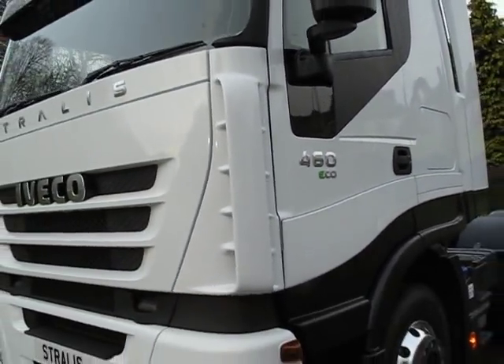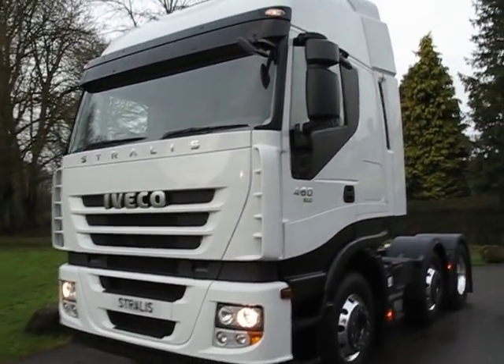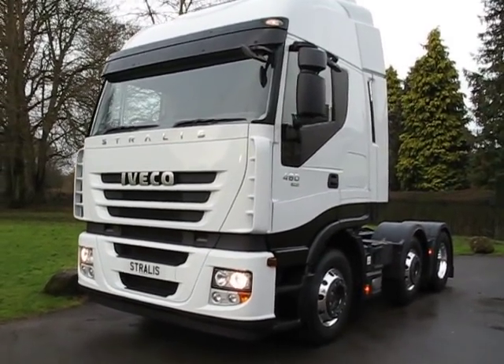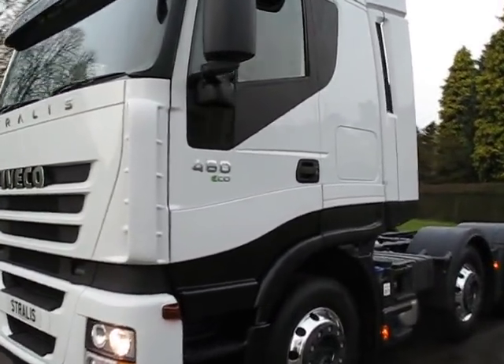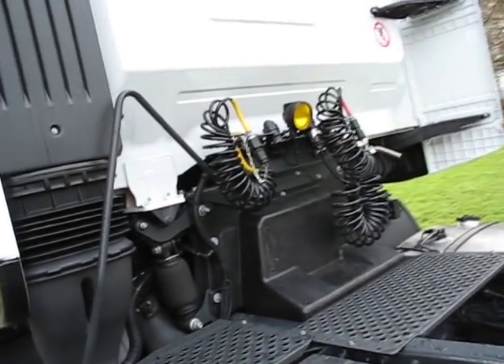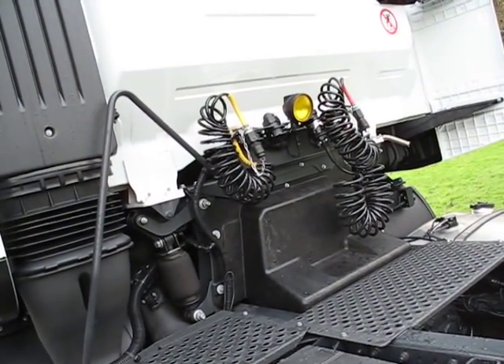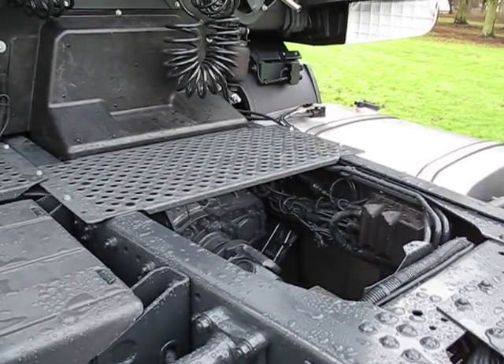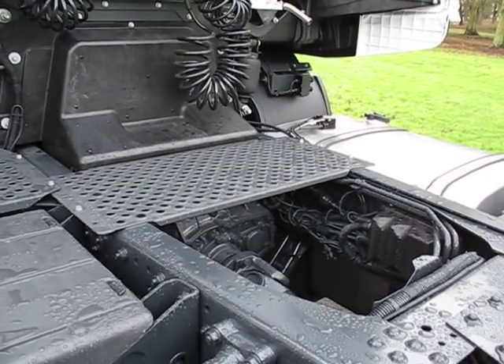This is the specially fuel economy tuned version of Iveco's top weight tractor, which has been developed with all kinds of goodies. It's got that brand-new 460 horsepower, an extra 10 horsepower compared to the regular 450 cursor, but economy tuned with revised engine mapping. It's also got an economy version of the Eurotronic gearbox.